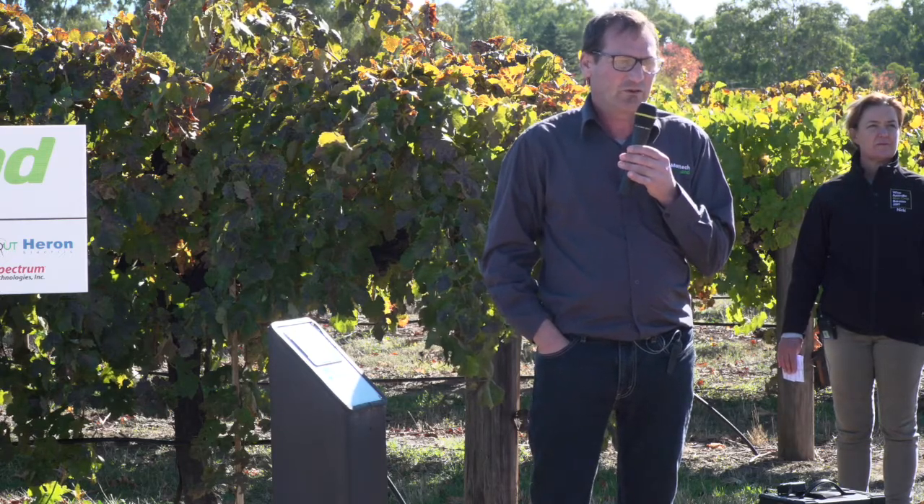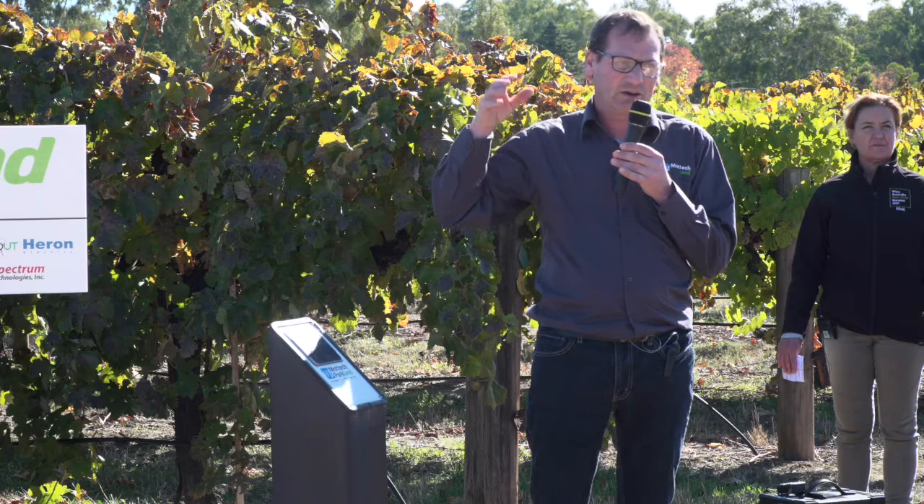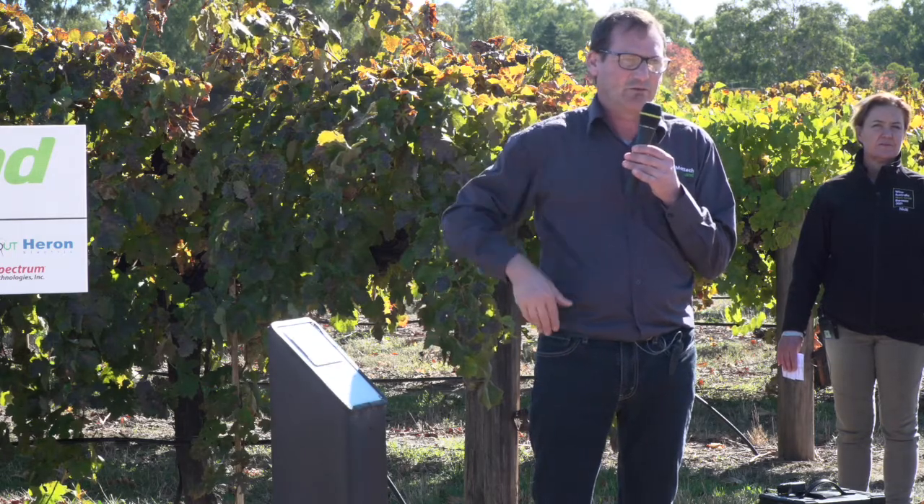We do have some servers where small properties — so 20 to 30 valve properties — they just lease a spot off that server, but we take care of that server quite well, keeping that safe.